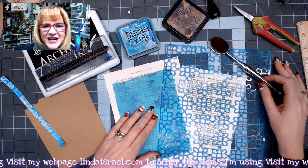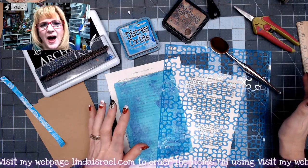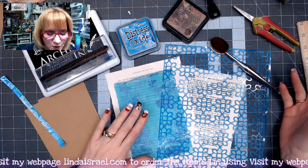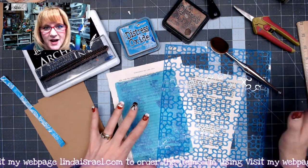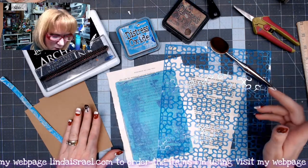Hello everyone, Linda Israel here, and today I'm going to show you how to make some pockets for your junk journals using some gel prints and other elements like book pages and some journal cards that were already cut.